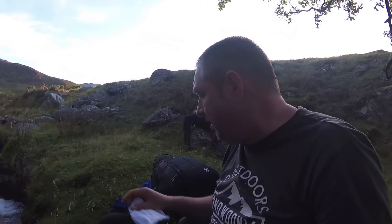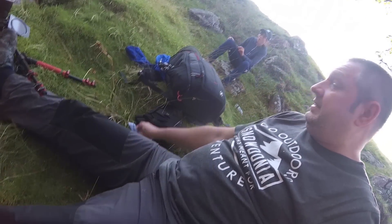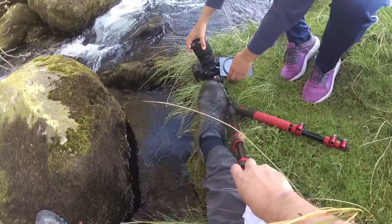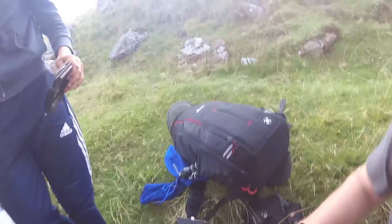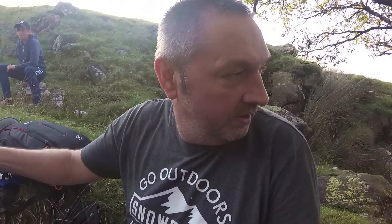Right, so I've come back up again now — I'll grab that quick. Holy shit, that was a close one. Nearly lost my filters and my camera. Lucky.